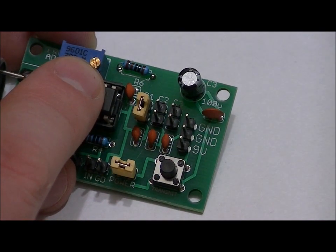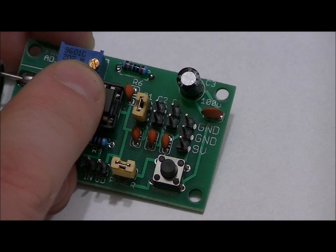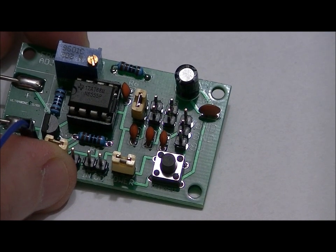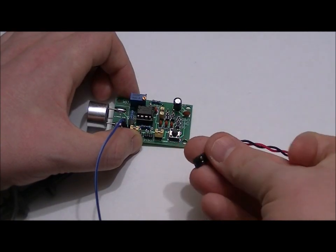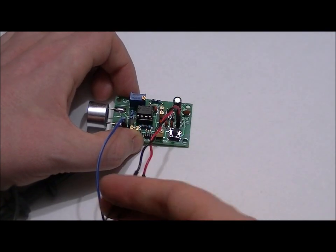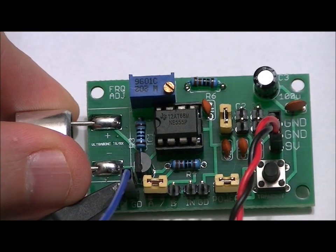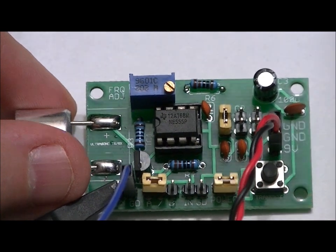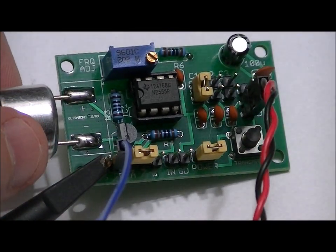We adjust the frequency by turning this variable resistor — it's a 10-turn multi-turn potentiometer. I'm going to apply power using a battery connector with positive to 9 volts and battery ground to the GND pin. I've turned the variable resistor all the way to the left — you'll know it's all the way there when you hear it clicking. Now I'm going to power up and show the oscilloscope screen.